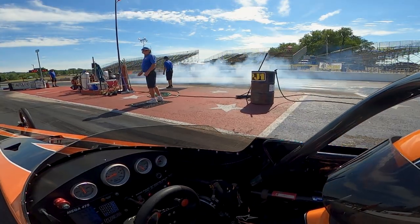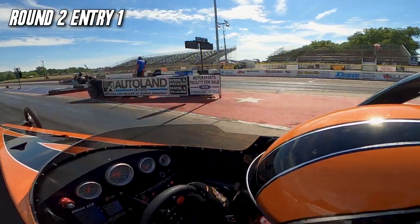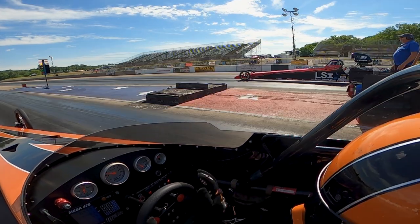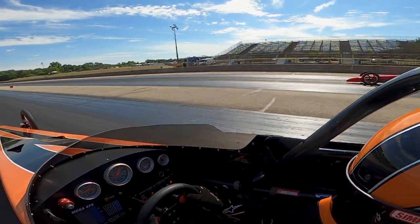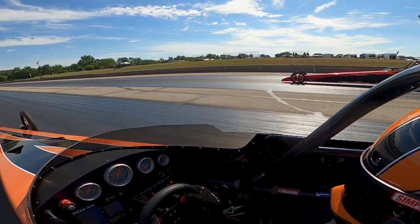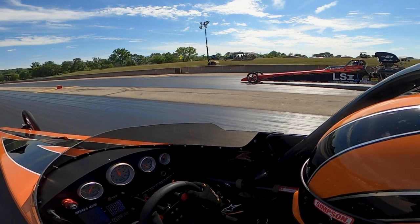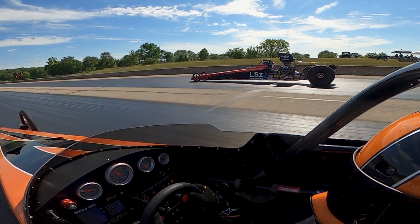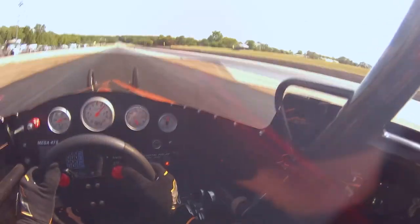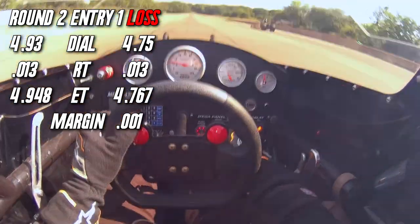That set us up to have both entries back into the main race into round number two. Entry number one rolls up. I decided to stay with the 4.93 number. We were going against a 4.75. We ended up being 0.013 apiece on the starting line — identical on the tree. I figured I was going to try to make it as tight as I could, and I did do that, but I gave it back by 1 thou. I ended up going 18 above, and he ended up going 17 above, so I gave the stripe back by 1 thou. I still could have probably taken it by 10 and been okay.